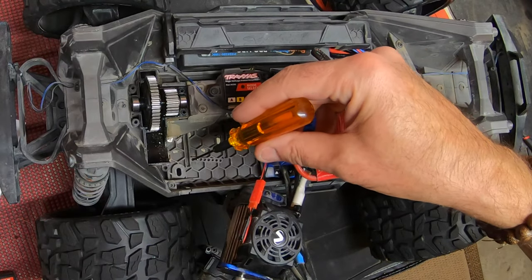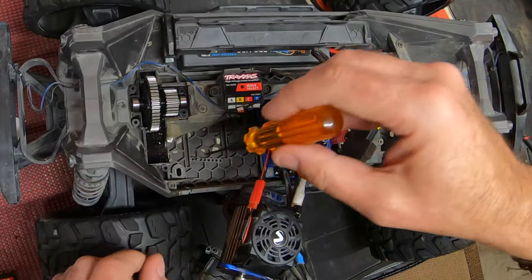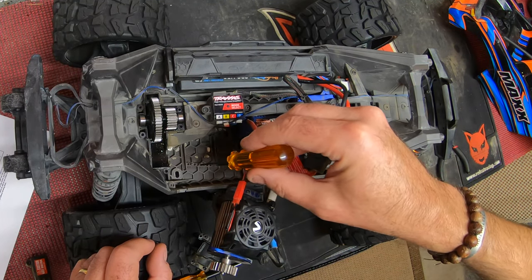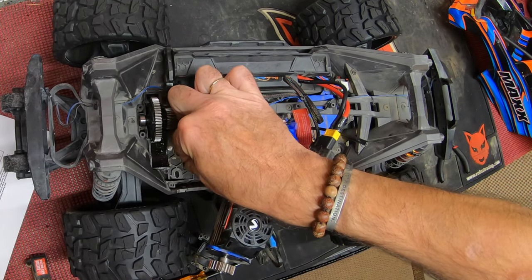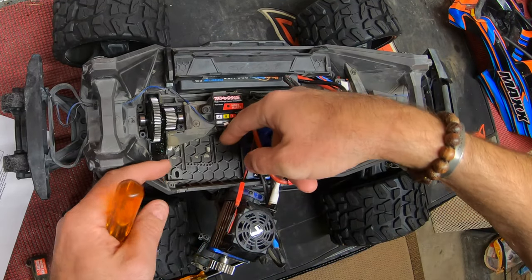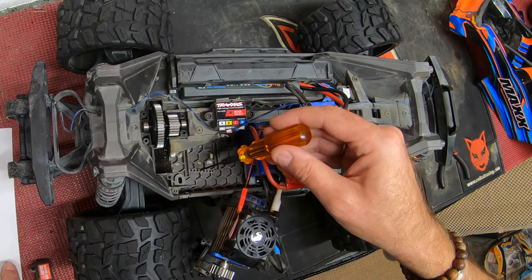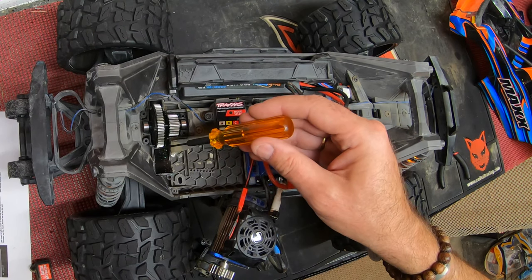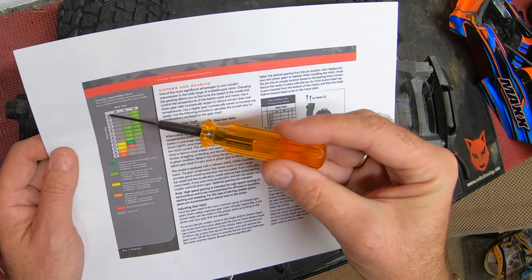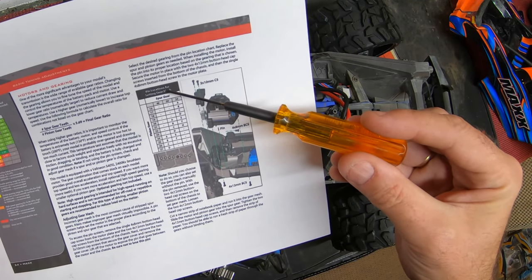To explain how this pin system works: the holes the motor sits in are slotted, and the pin track is actually set at an angle — not straight as it first appears. The pin at one end lets the motor sit closer in to the spur gear; the pin at the other end pushes the pinion out away from the spur gear for fitting a larger pinion. Basically, the system makes setting the gear spacing between the pinion and spur gear absolutely idiot-proof. The Traxxas website gives a list of all pinion gears versus spur gears with pin locations for setting gear mesh.